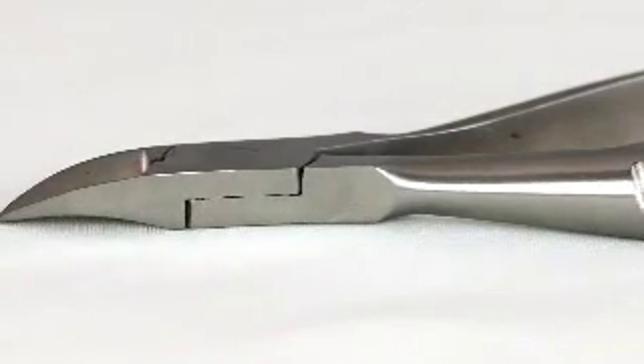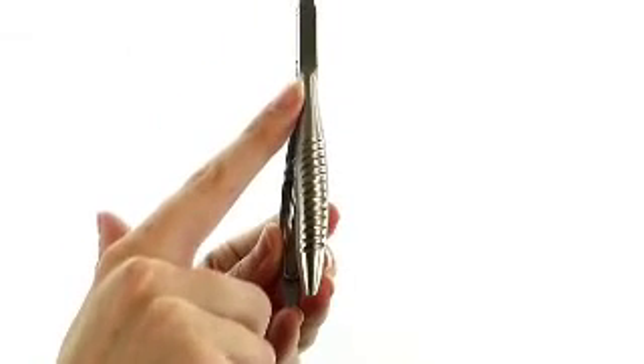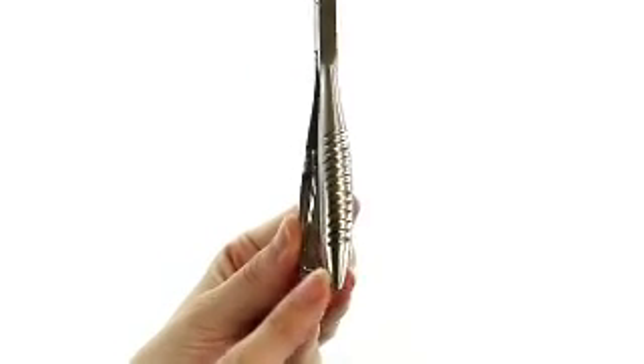The jaw is full length and slightly curved at the tip to contour to your nails while cutting. The handle of this nipper has ridges to provide extra tension and grip so it will not easily slip from your hand while cutting.